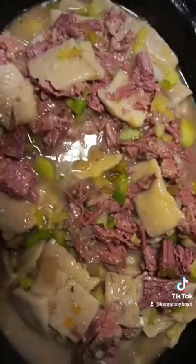Look at the beauty of that — corned beef dumplings! It is going now!